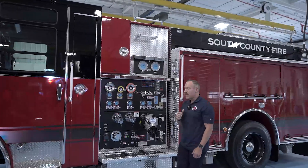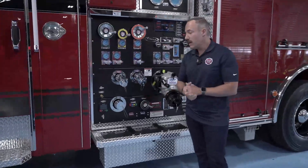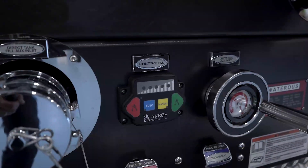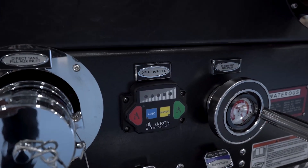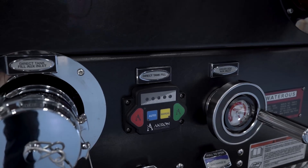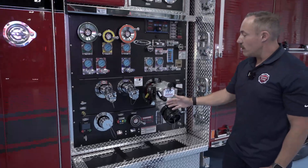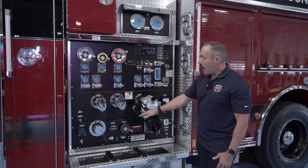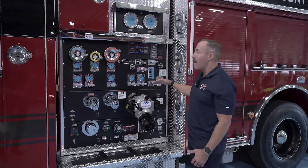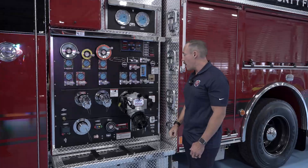Another thing that's unique to these new pumpers is that we have an Akron auto tank fill. It allows us on our bread-and-butter fires — one or two lines — we can hook into a hydrant and never have to do a changeover, so the person on the nozzle will never see fluctuation in pressure as we change from tank water to a hydrant. As the tank drops down to 50%, the auto tank fill will fill the tank back up to 95% and turn it off at that point in time.